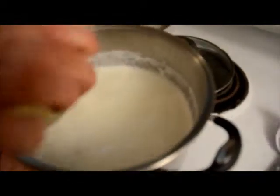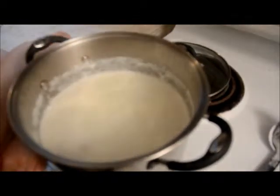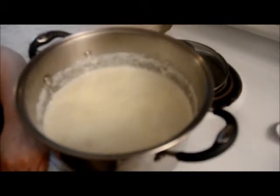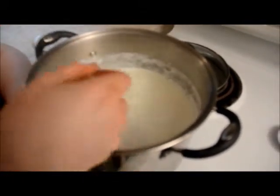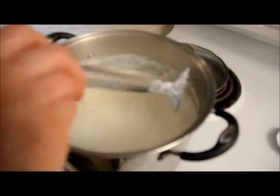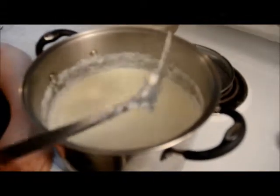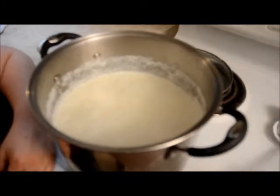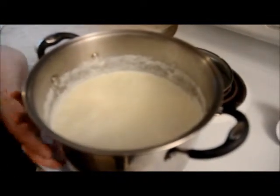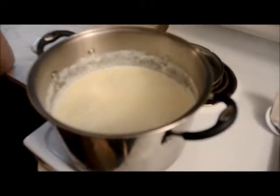This is three quarters of a cup of lemon juice. You just dump that in and stir it around. You can see it a little bit — it instantly starts to coagulate and separate. So you just let it sit for five to fifteen minutes and let the cheese rise to the surface. The whey will go to the bottom and the cheese will come to the top.